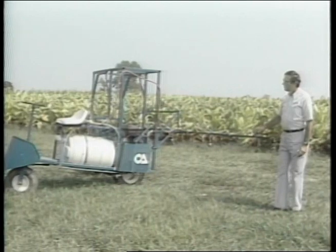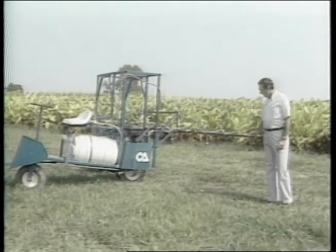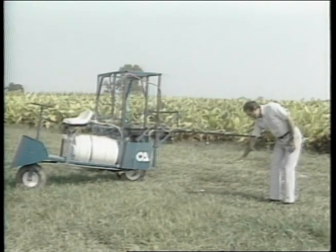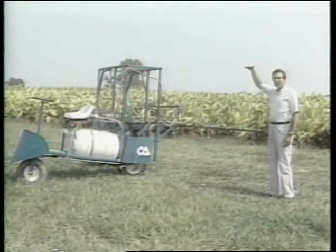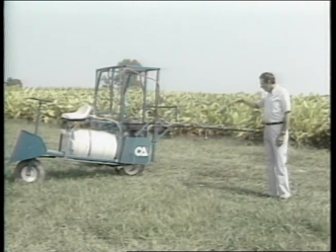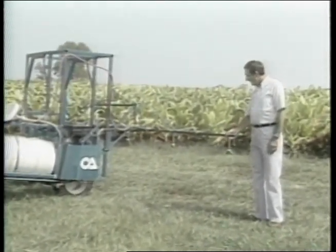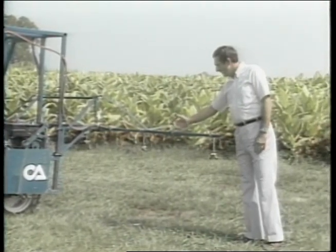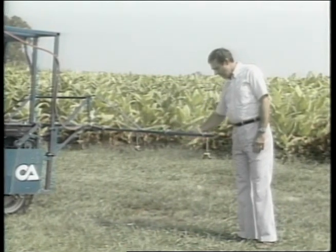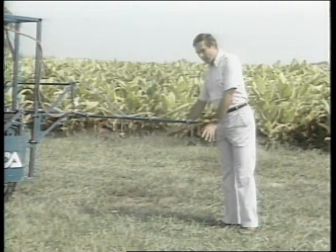It has a four-row boom that is a very good size boom width for many small crops. The boom is adjustable from down about 20 inches height for broadcast spraying all the way up to six feet height for tall crops like tobacco, staked vegetables, sweet corn, or whatever you might want to go through. We have a nozzle over each row as is typical for application of insecticides or fungicides, and then a nozzle in the middle of the row or a pair of nozzles angled to spray into the foliage of the crop.